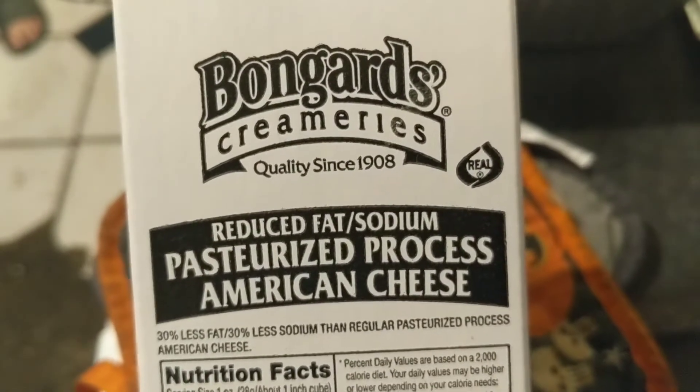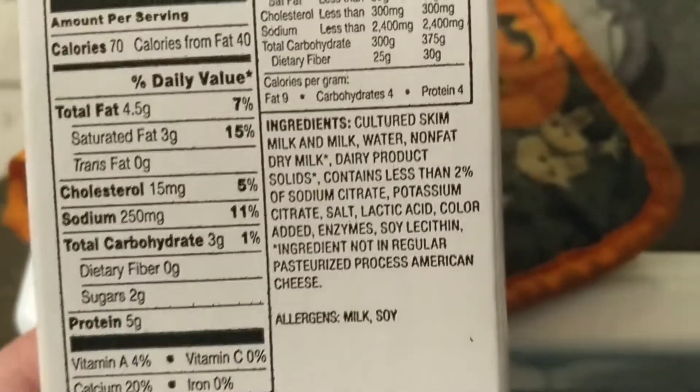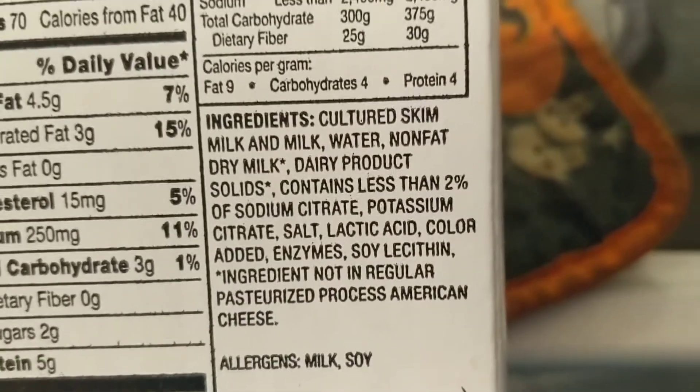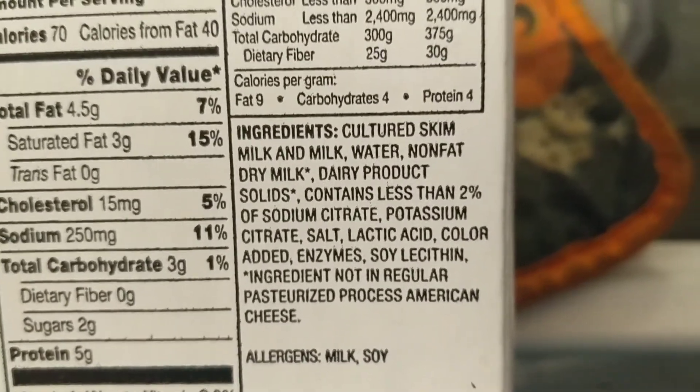I'm making macaroni and cheese using this cheese and these are the ingredients. If you've ever used this, please leave a comment and let me know your thoughts on it.